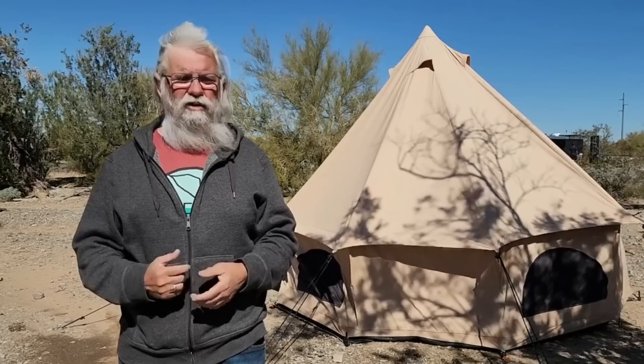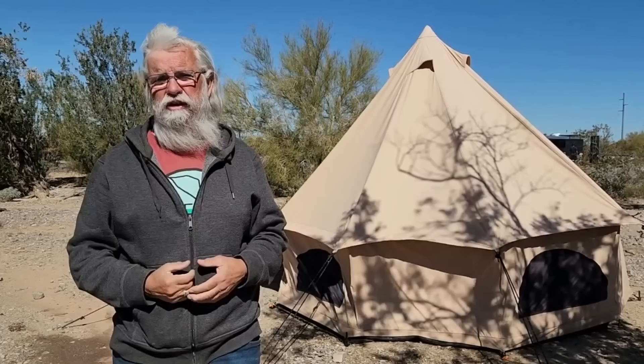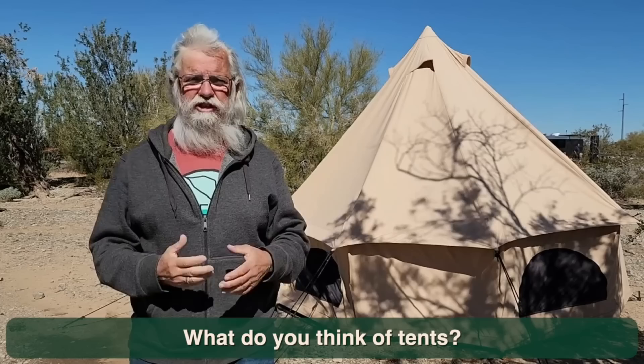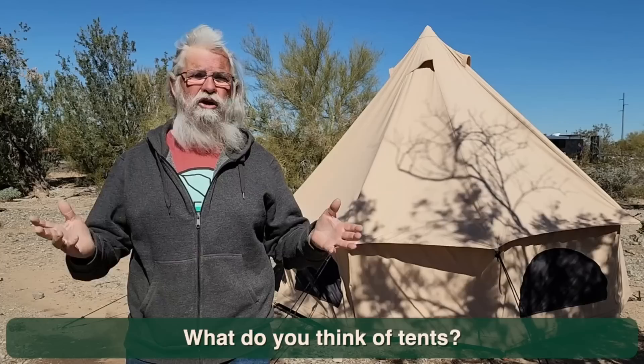If you've got anything out of this video and you're interested in more tents, go check out a whole bunch of other tent videos and boondocking videos I've shot. I'd love to hear from you in the comments — what do you think of tents? Canvas versus nylon versus teepees versus bells versus rectangular? What are you doing? That's how we all grow, learning from each other. I hope you got something out of this video. If you did, like us on YouTube, subscribe to the channel, hit that thumbs up button, and we'll talk to you later. Bye now.